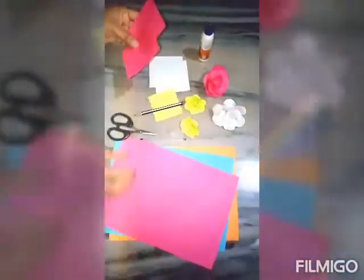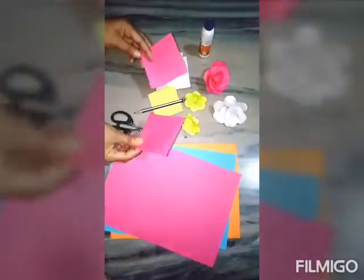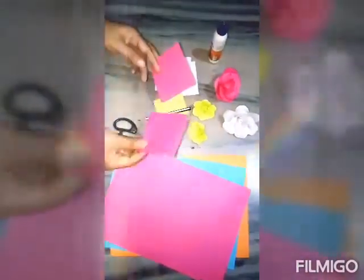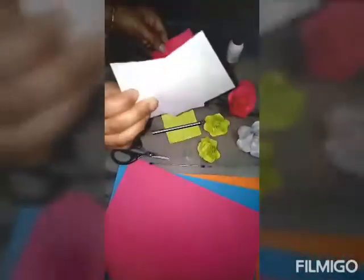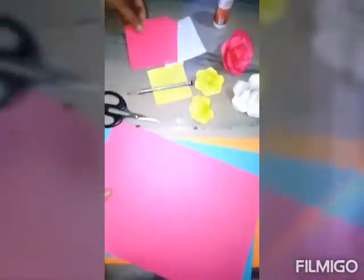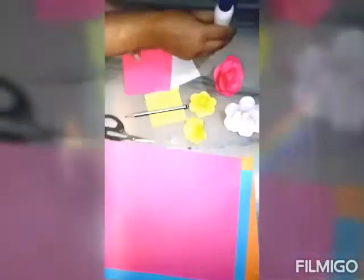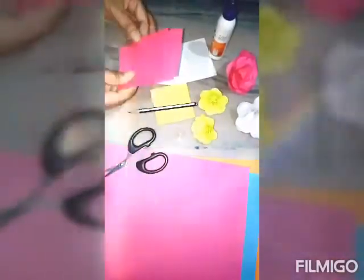Papers are very important, so don't waste the papers. Whatever sheets are available at your home, use and draw. A single sheet is used, and a glue, a ruler, and a scissor — do it properly.